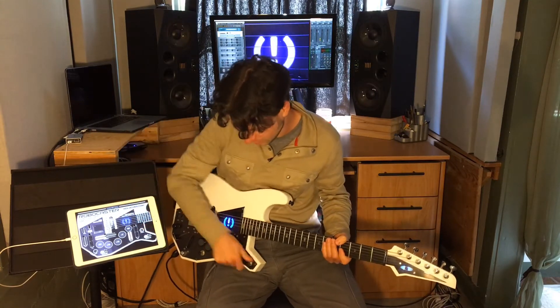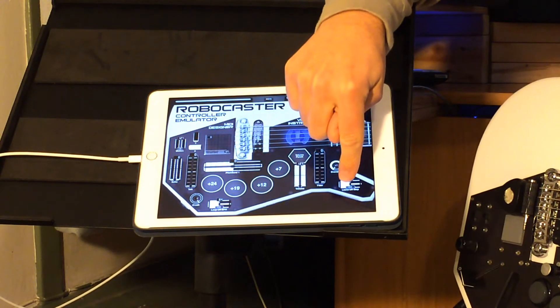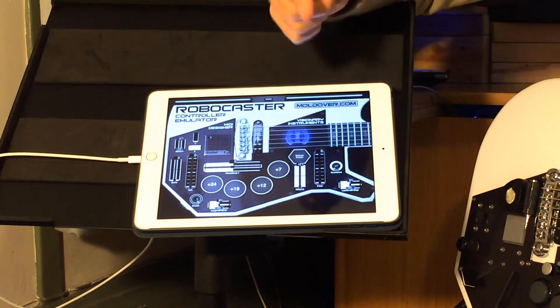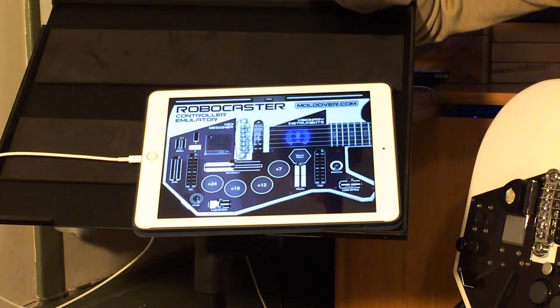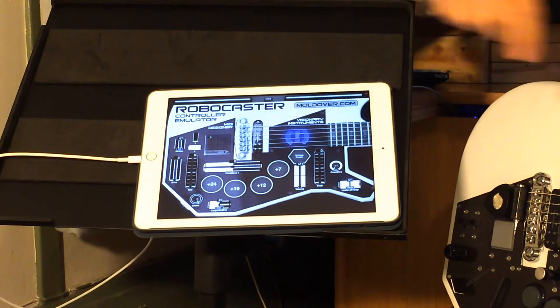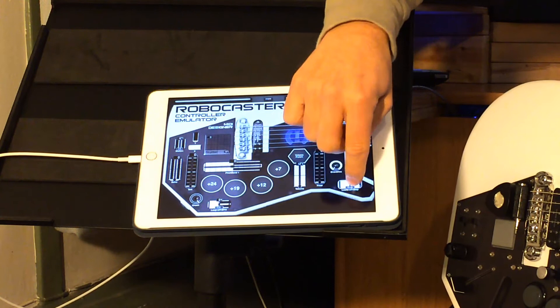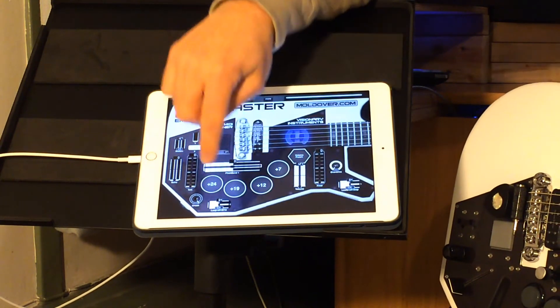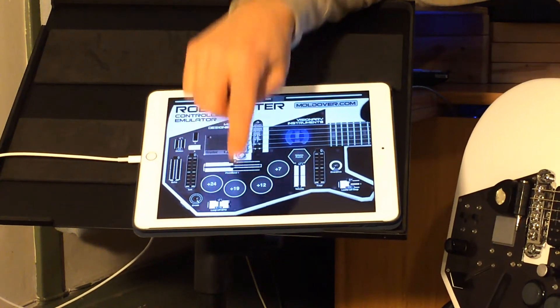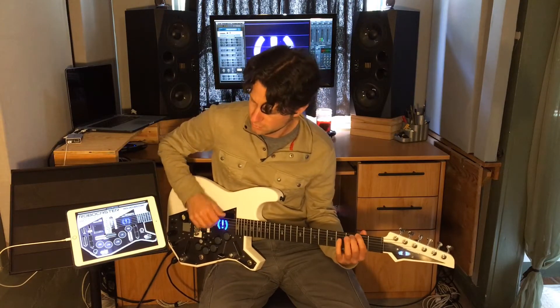I've got these three-way switches on the Robocaster, which I've emulated pretty well with MIDI Designer. I keep them in the center for no effect. In one direction you get a Leslie simulator, and in the other direction you get a step filter. The other switch has an envelope filter in one direction.